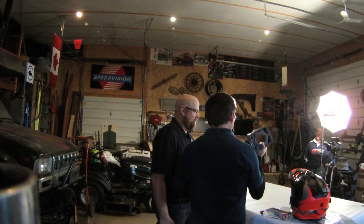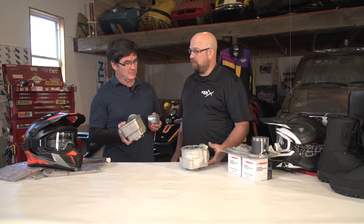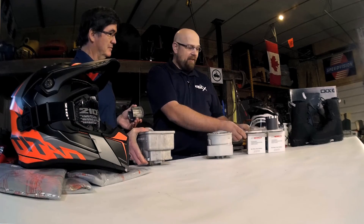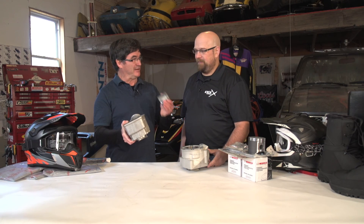The damage has been done — you can get the new block, but how about the pistons? Well, at your local dealer you can request the Kimpex house brands, or you can request a kit such as this Wiseco kit, which comes with gaskets, needle bearings, and two pistons. So the damage you've done Sunday to your block, your pistons, and everything else — you can head into your local Kimpex dealer and be back on the sled for next Saturday.